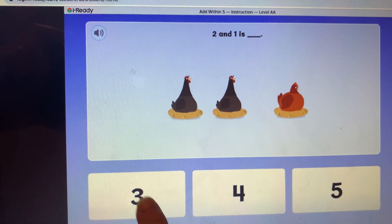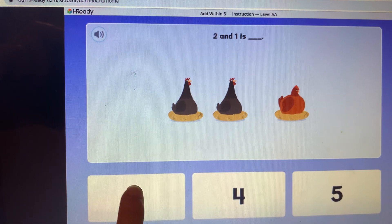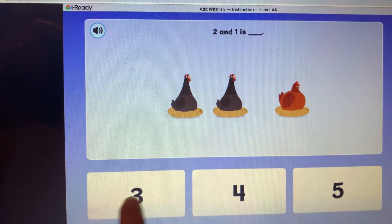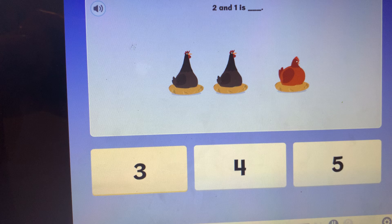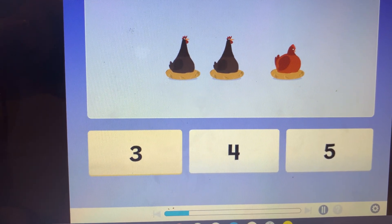There are two chickens, then one more chicken joins them. What is two and one more? Two and one is three. There are three chickens in all.